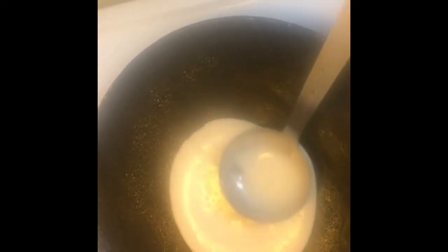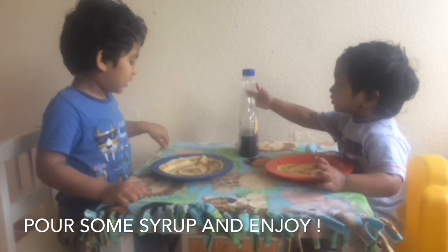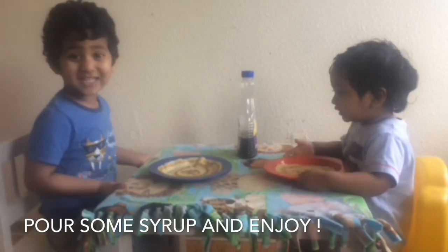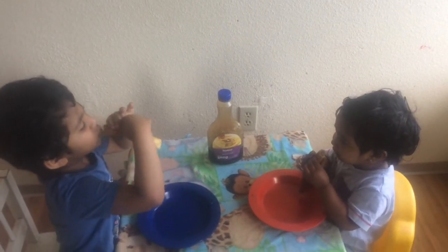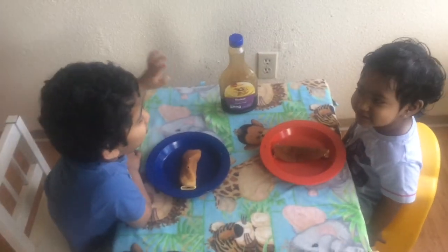We gotta start. Put the pancake some maple syrup and make it. Enjoy! Yum yum yum. Enjoy. Mmm. Yummy. Super. It's yummy and super.